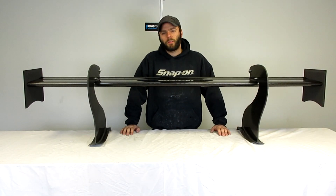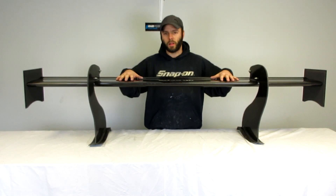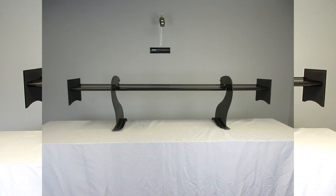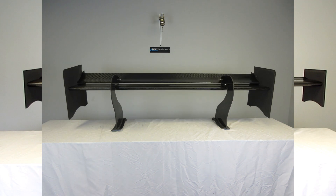What's up everybody? This video is going to go over our three new wing options, what we're calling our Apex 8, our Apex 12, and our Apex 15.